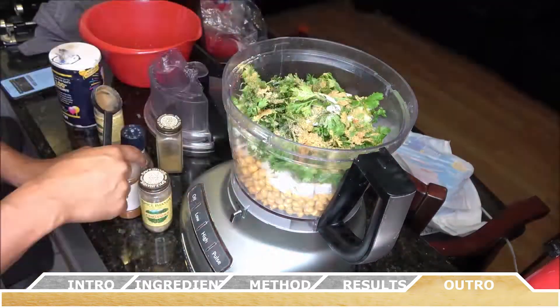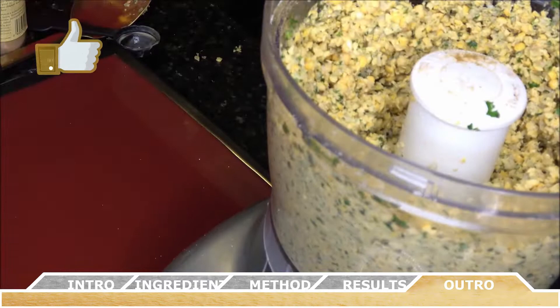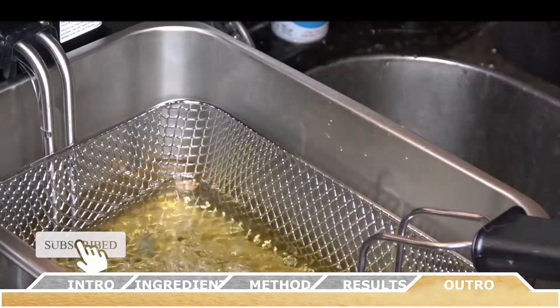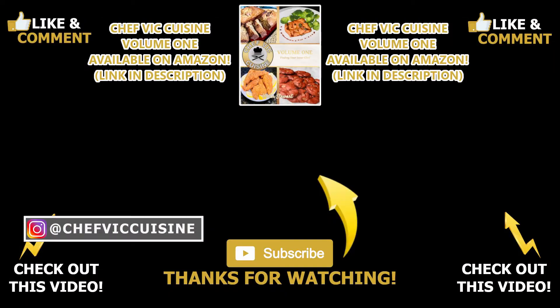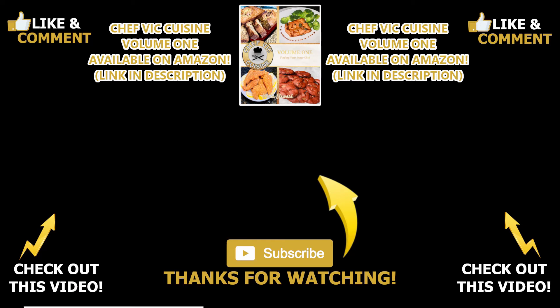Thank you all for watching. If you've enjoyed this video, make sure to smash that like button, subscribe to this channel, and hit the bell notification to be notified when my next video drops. Stay tuned for next week where I show you how to make my delicious recipe for falafel. Thanks again for watching and I'll see you next week on another episode of Chef Vic Cuisine. Until then, peace.